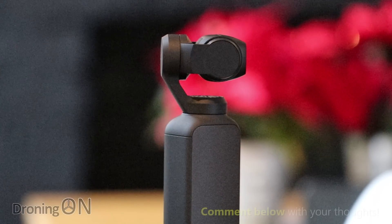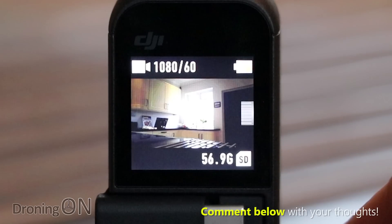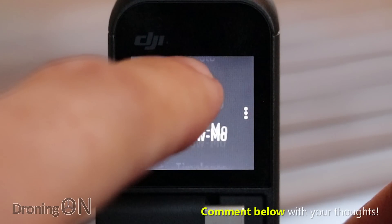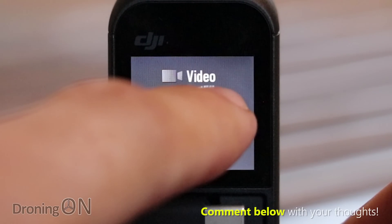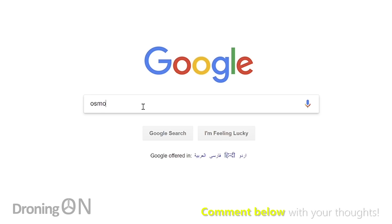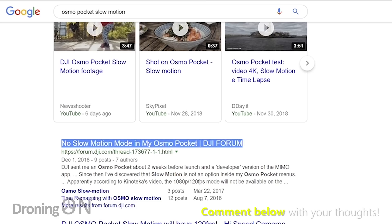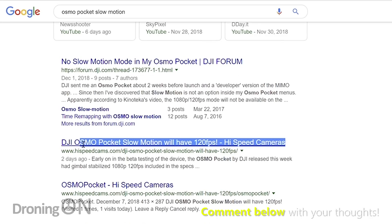There has been lots of talk and speculation regarding the slow motion feature of the Osmo Pocket, or more precisely 1080p at 120 frames per second. It was there for early reviewers like us, but some reported that after a firmware update it was missing. However, DJI has now confirmed that it will be reintroduced via a firmware update upon, or at least in time for, release, so no fear.